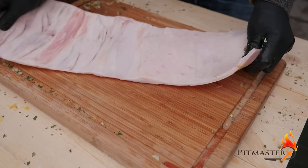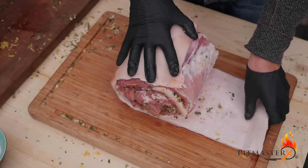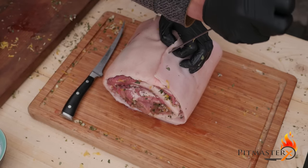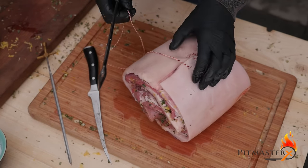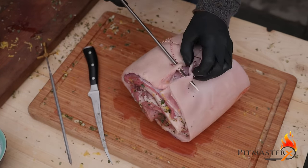Now it's time to roll up your pork belly tightly and place it into the skin. We're going to wrap all of the pork belly into the skin, trying to achieve a nice round form. I'm using a skewer to make sure it doesn't fall apart, which gives me the time to sew it up with a butcher's thread and needle. If you don't have a needle like this, it's not a problem — just use your knife to puncture holes.